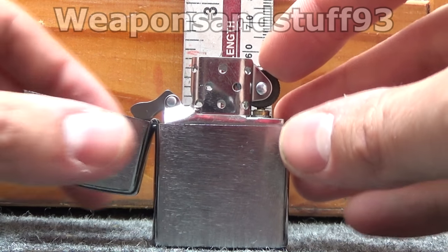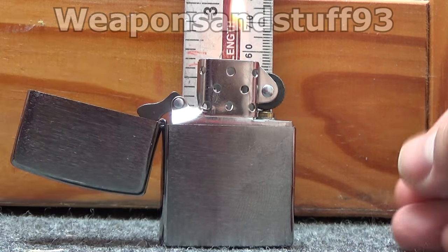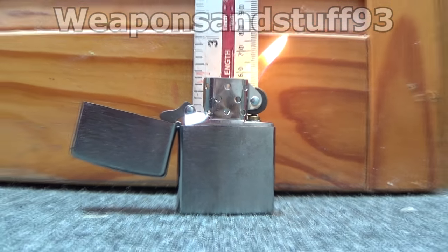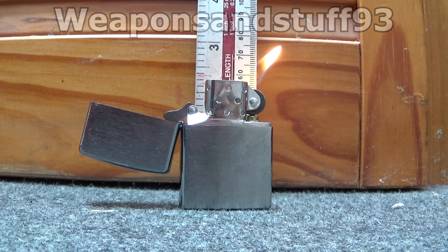But anyway, if we strike the Zippo you'll see where its flame is coming to at the moment. There's a bit of an air current but that's about three inches if it wasn't blowing in a certain direction. Because of the air current it's blowing to the right, but what I'm going to do now is put it out and show you how to adjust it to get a bigger or smaller flame.